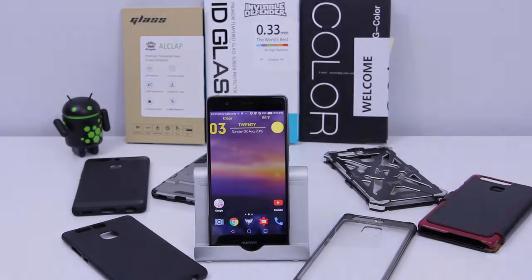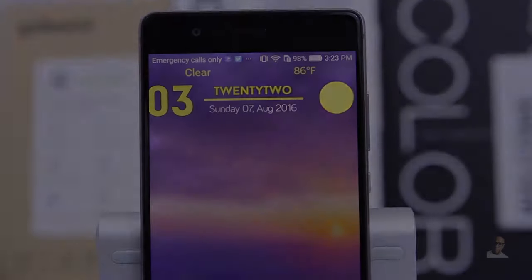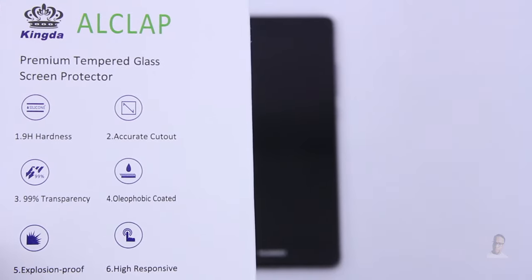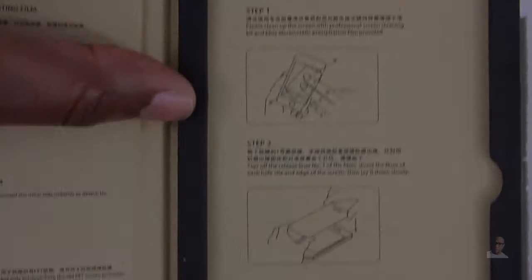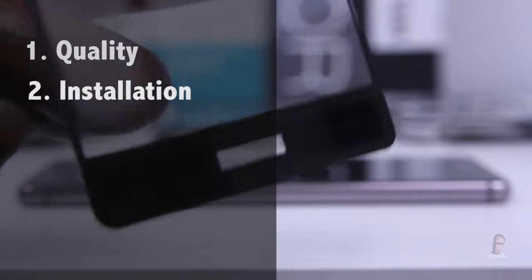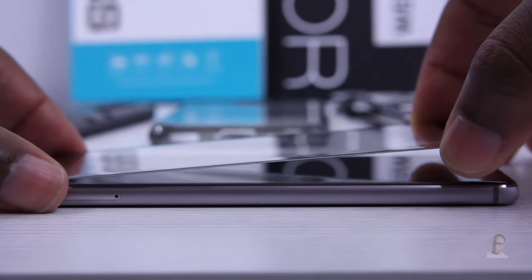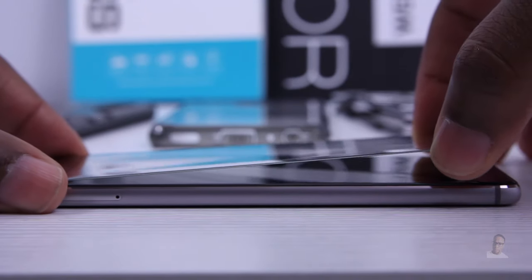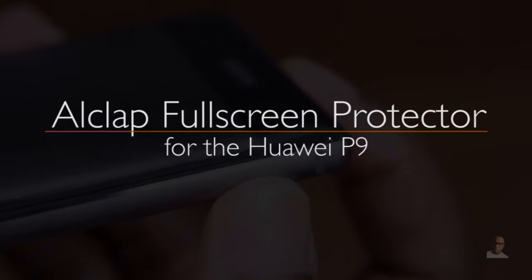Hey, what's up everybody? I'm back with a requested video for the Huawei P9. This is the first in a five-part series where we're gonna be taking a look at five tempered glass screen protectors to find out which is the best one our money can buy. Today we're covering quality, ease of installation, cost, support for cases, and touch sensitivity. I'm Enan from UDroidmania, and you're watching my Owlclap tempered glass screen protector review for the Huawei P9.